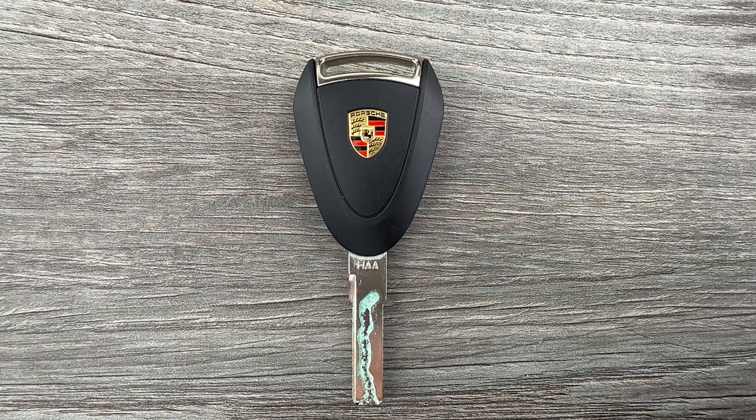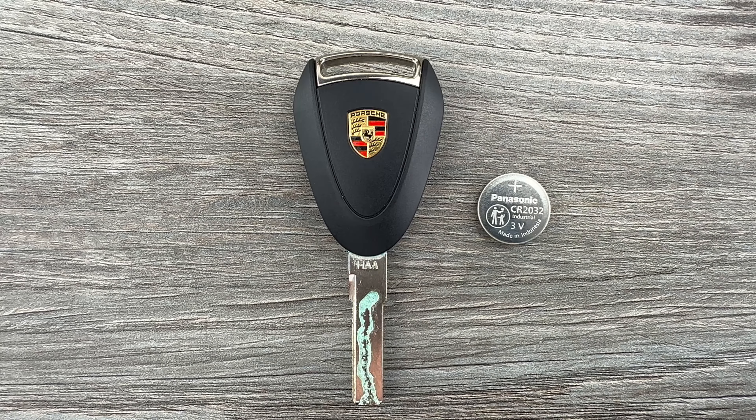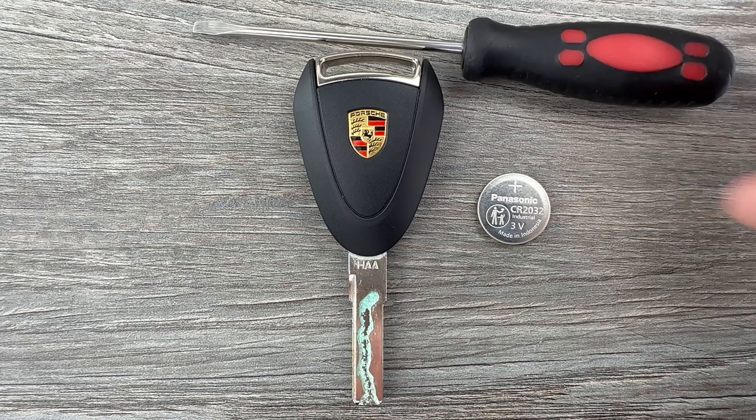This Porsche remote key fob is going to use replacement battery CR2032, and I'll put a link in the description box of this video to where you can find these replacement batteries if you're in need. The other thing I'm going to be using to change this key fob battery is a flathead screwdriver.